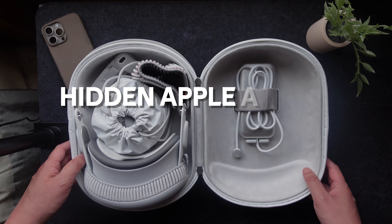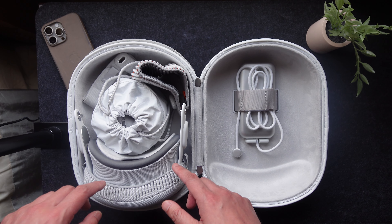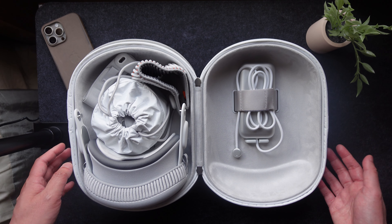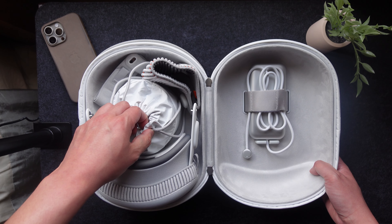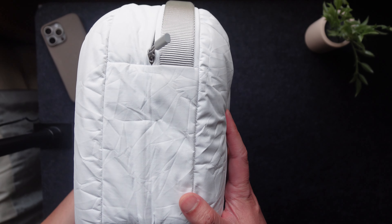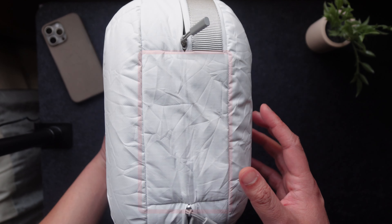Number seven would be some kind of hidden compartment for an Apple AirTag. The Apple Vision Pro does not support the Find My Device function that Apple has on all their other devices. So if you wanted to track this, you would probably have to put an AirTag in here. But there's nowhere to put it other than loosely in an accessory bag like this. Just like the Zeiss lenses, they could build some kind of hidden compartment. If I look at the side of this carrying case, this part right here would be a perfect place for an AirTag.